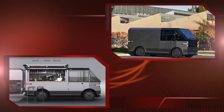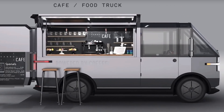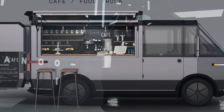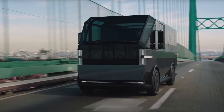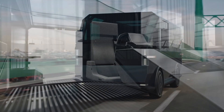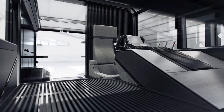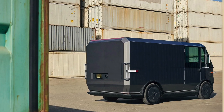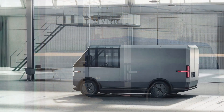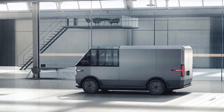It's all based on Canoe's in-house skateboard platform the company is developing, that puts the battery pack in the floor and a single electric motor on the front axle. A modular construction is used so that Canoe can put a number of different bodies atop the skateboard. In the beginning, Canoe will offer the MPDV1 and MPDV2, with the intention of releasing an MPDV3 later on.